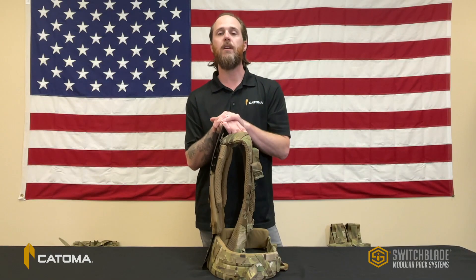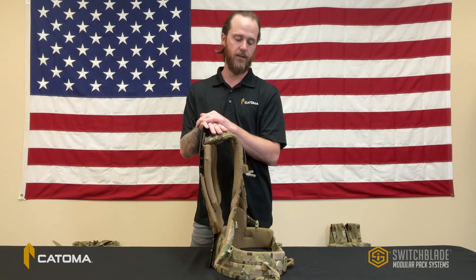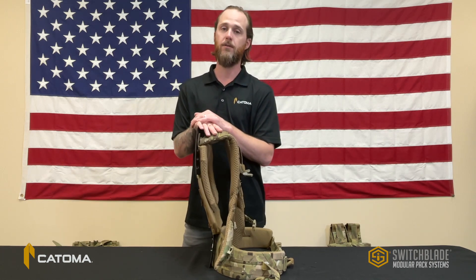Hey, it's Jake from Katoma. I want to give you a quick rundown of the Switchblade system. The Switchblade system of modular rucksacks is a highly adaptable ecosystem of load carriage components that allow the end user to tailor their load to the mission set.